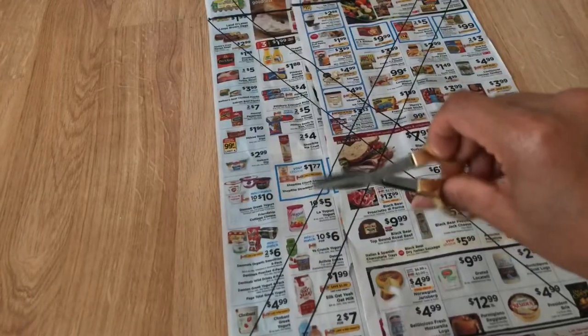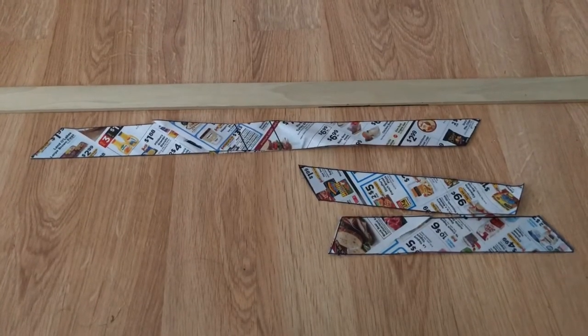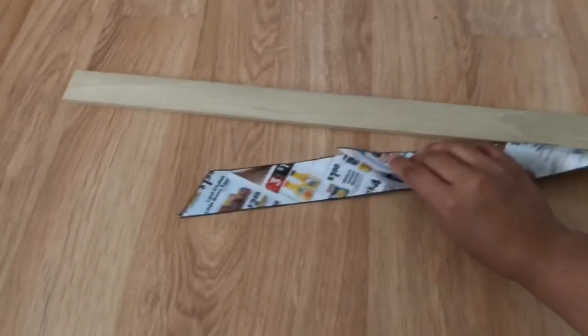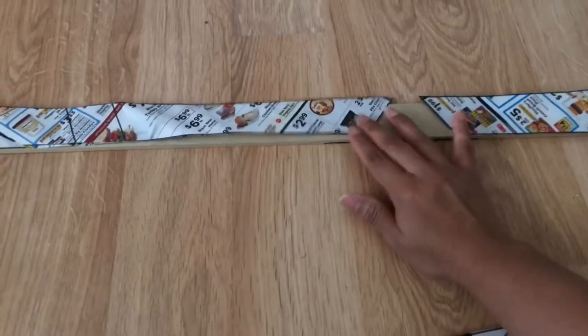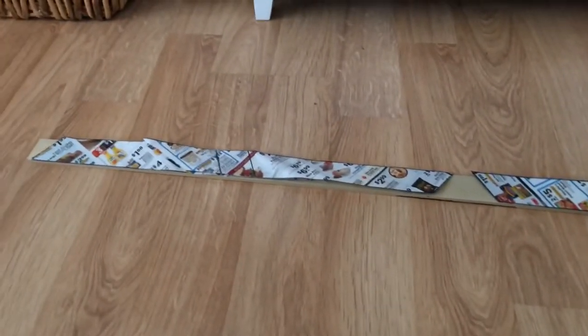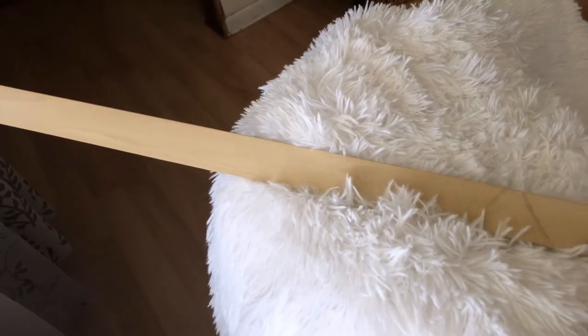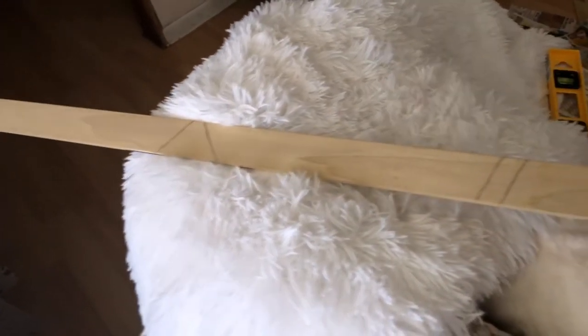Now all we have to do is — okay, now that all of our patterns are cut out, all we're going to do is simply place them on top, and I'm very pleased that all three cutouts fit on one wood stick. Now all we're going to do is trace our pattern on the wood. Now that we've traced the patterns onto our wooden stick, it's time to cut them out.